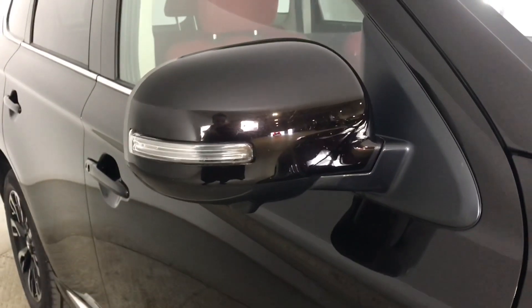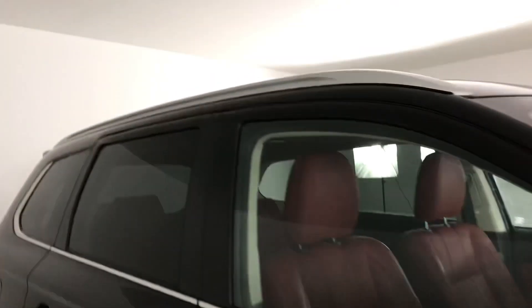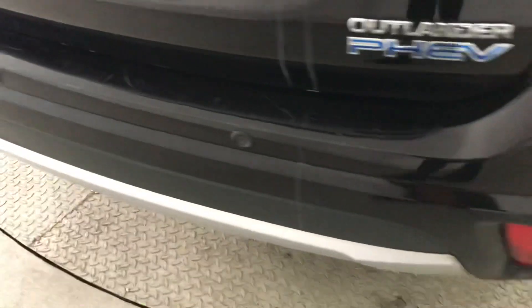You've also got electronically adjustable door mirrors with your integrated side repeaters and puddle lights, silver roof rails. Going around to the back, you can also see you've got your rear parking sensors as well as your reversing camera, and just going around to the opposite side.